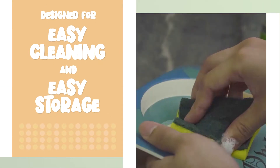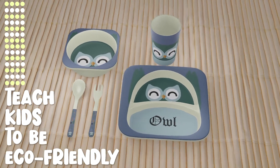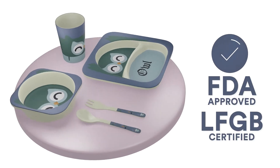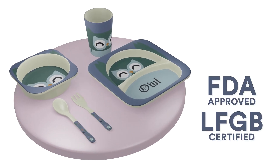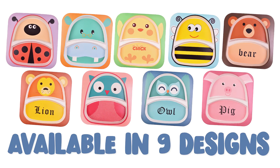as the surface is designed for easy cleaning and easy storage. Teach kids to be eco-friendly with a sustainable FDA-approved and LFGB certified set. Natural, durable, and appealing. Available in nine designs.